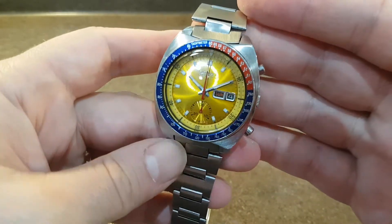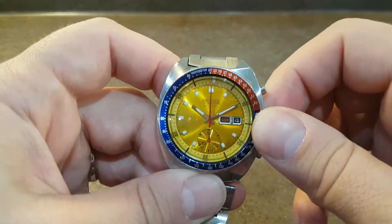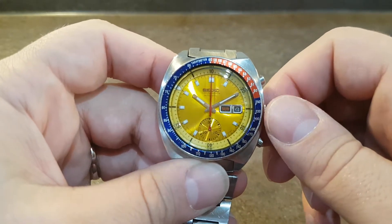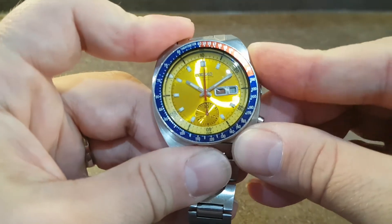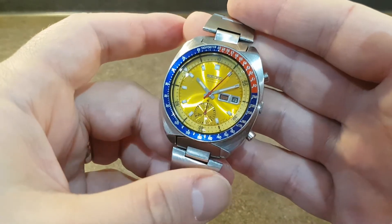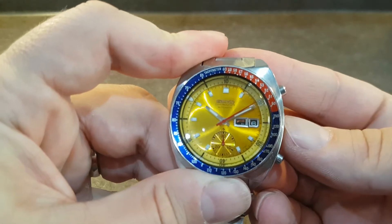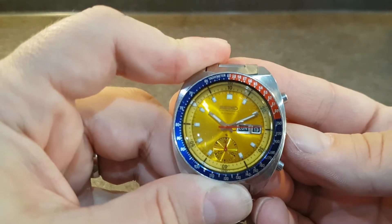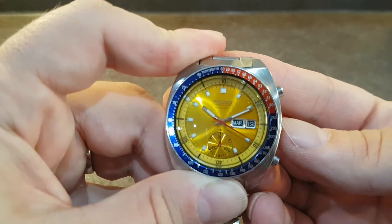The Pogue has this yellow gold dial. You have an inner bezel that turns on the crown so you can set different time zones. You have the chronograph — this was one of the first automatic chronograph movements ever — and you've got quick-set date which is in English and French. One long push sets the date, and then shorter pushes adjust the date.